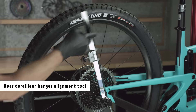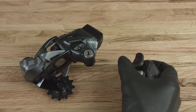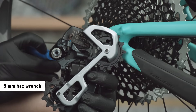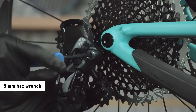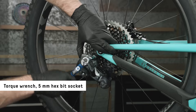Use a rear derailleur alignment tool to make sure the derailleur hanger is straight. A bent derailleur hanger can impact shifting performance. Shift the derailleur into the fully outboard position. Do not apply grease to the mounting bolt or derailleur hanger threads. Install the derailleur onto the hanger, making sure there is no gap between the B-Adjust washer and the derailleur hanger. Tighten the derailleur bolt.